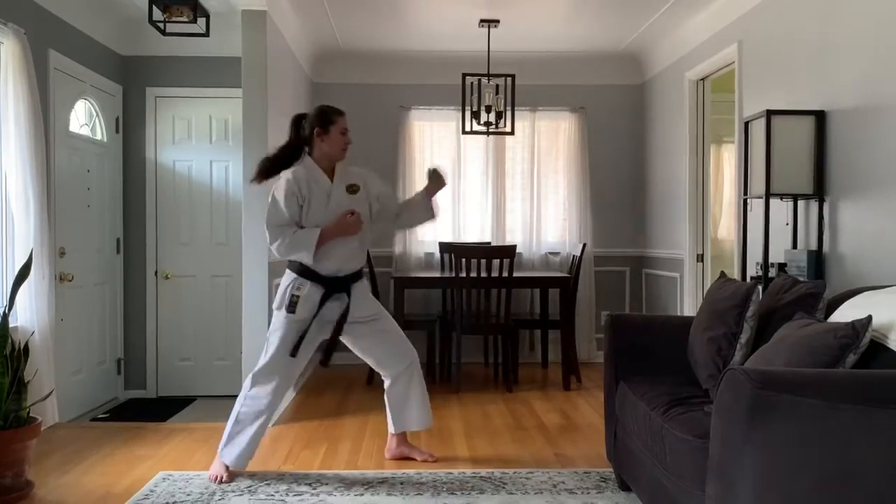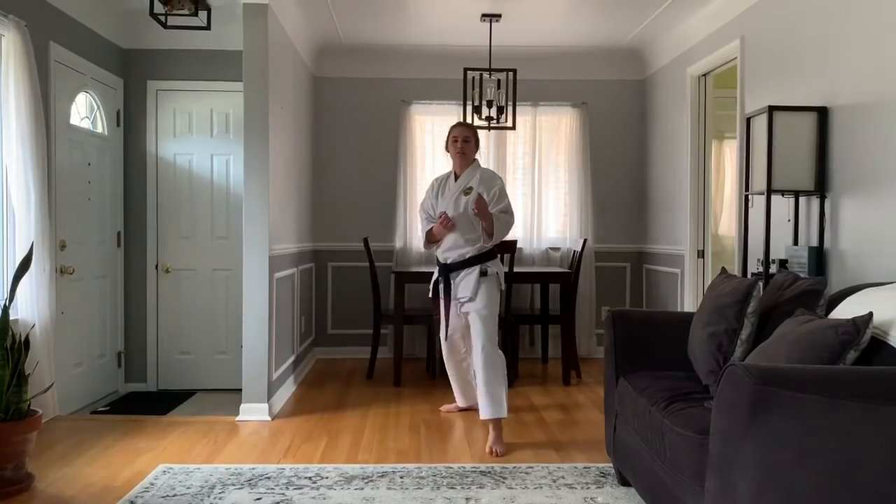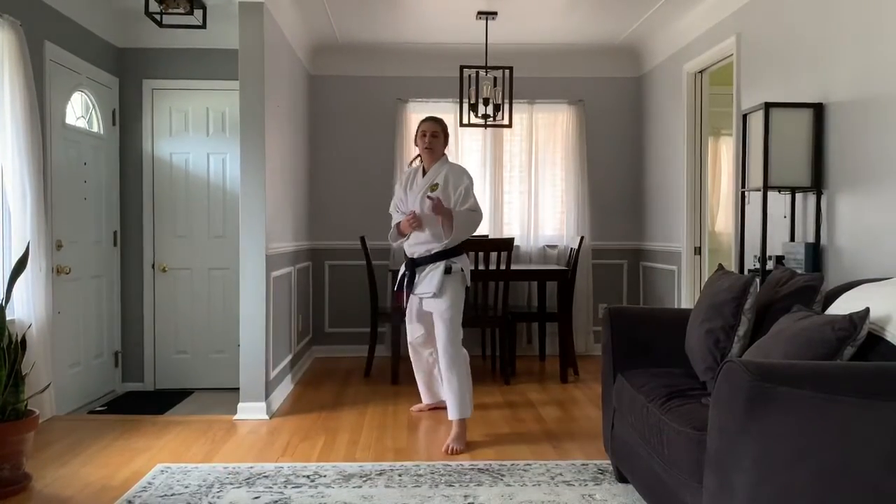Ichi. Knee, knee. And last one, san. Good work.